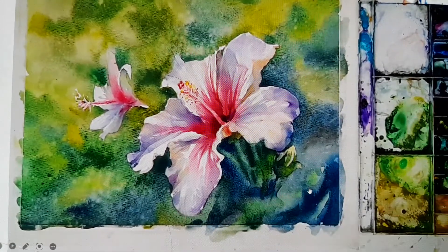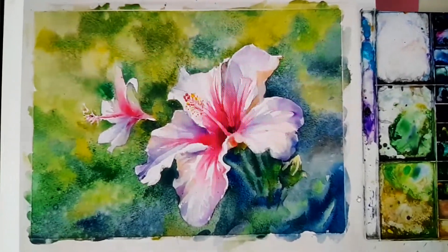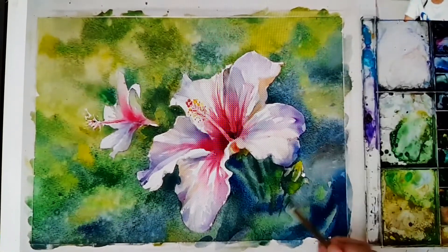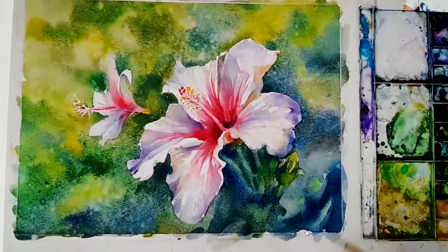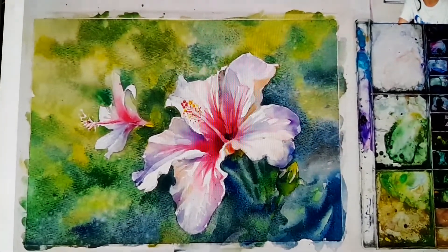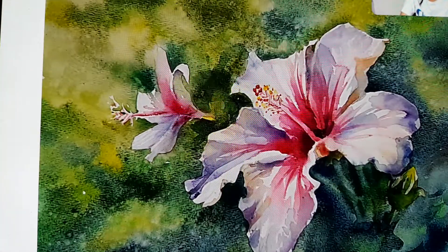Here in the front, I add some strokes to give this part something to see. Just add some minimum color. Then I put some yellow here to hide the light. Then we add some strokes to make some of the leaves have more solid shape.